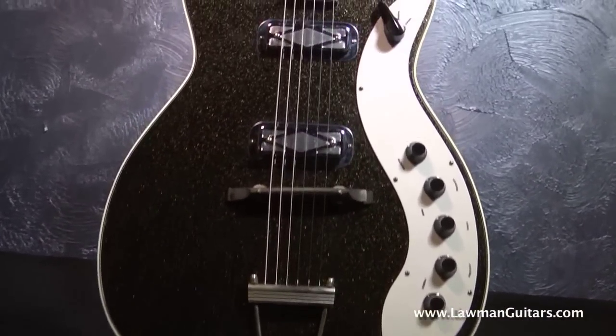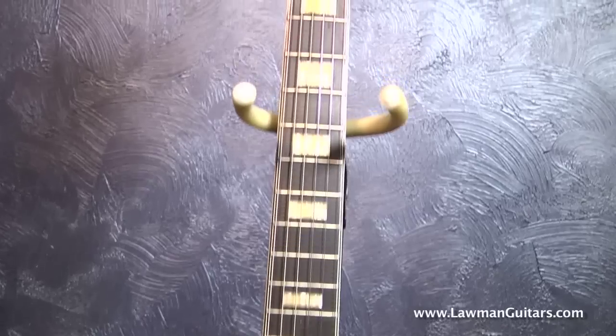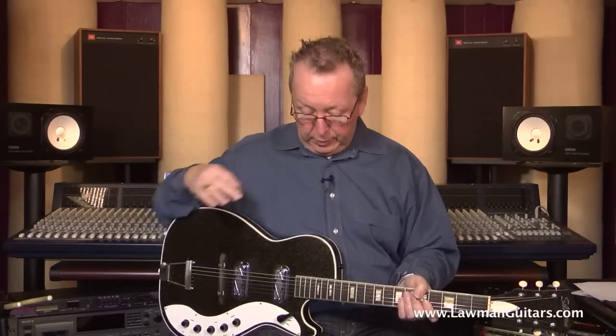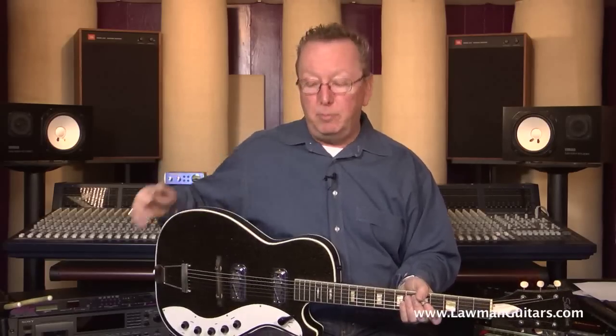What we have today is a 1961 Silvertone Jupiter. The Silvertone Jupiter was made on the same body style as the H19 Harmony Stratotones. The difference between the two guitars is this one has a black sparkle finish — the Stratotones had a natural finish with a sunburst back.